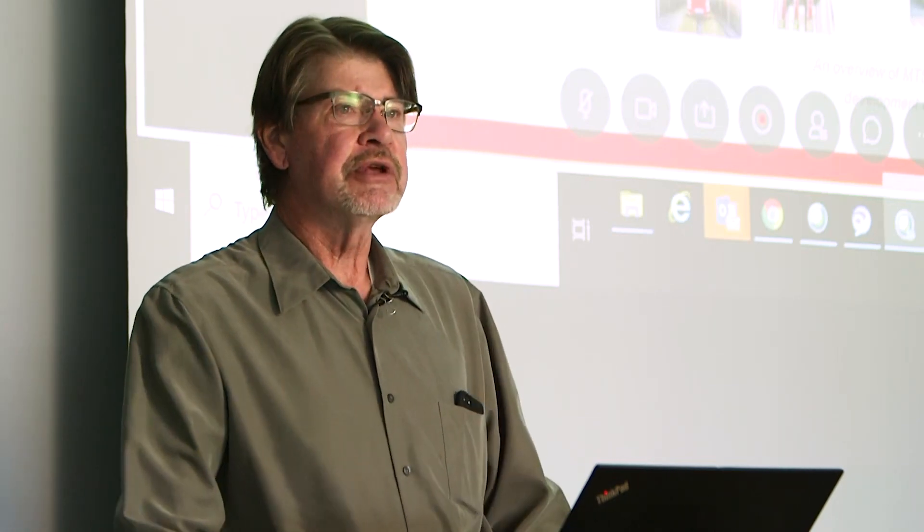Hi, my name is Stephen Haig with MTS Systems Corporation. Today I'm going to spend some time talking to you about heavy truck durability testing in the laboratory.